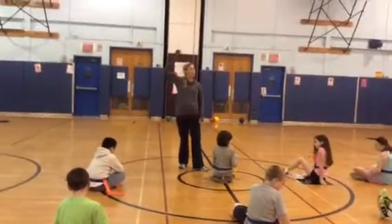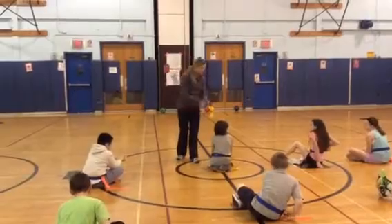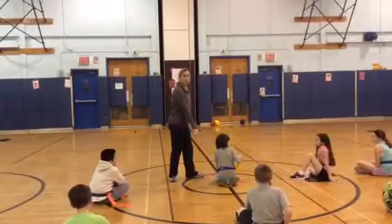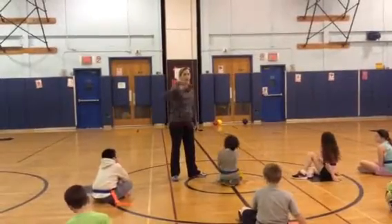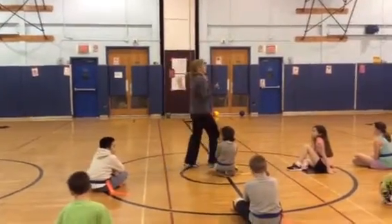When you pull a belt, put your hand up, bring the belt over, throw it down in the middle. The person whose belt was pulled needs to come into the middle, pick it up, put it on, do five jumping jacks, and then you return back to the game.